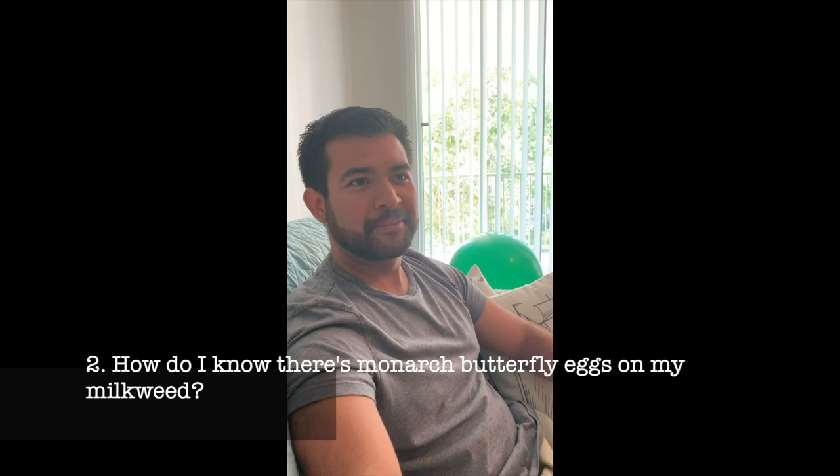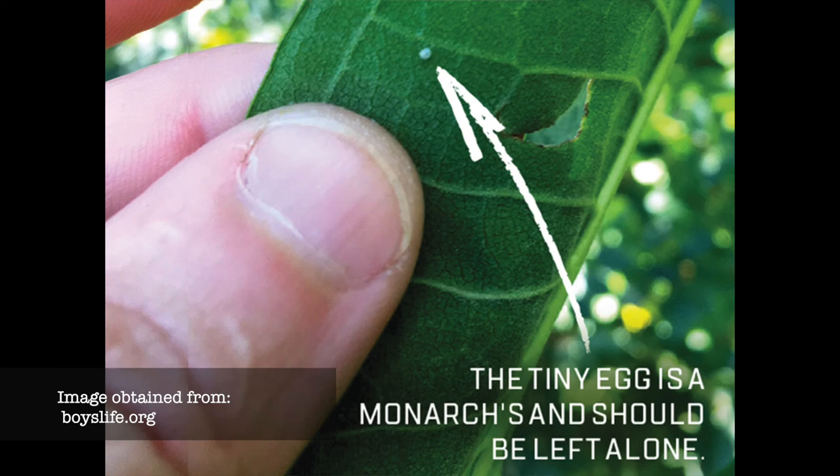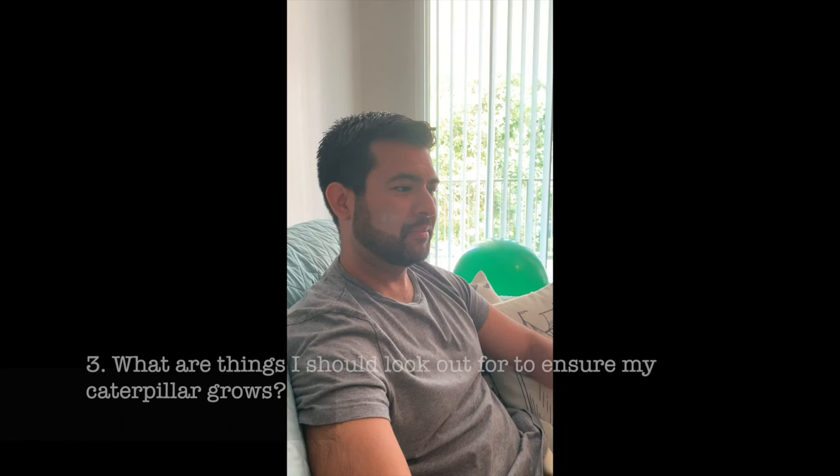Another question: how do I know there are monarch eggs on my milkweed? They're just like a tiny pin-size white egg, usually found underneath the leaves — that's the tricky part.